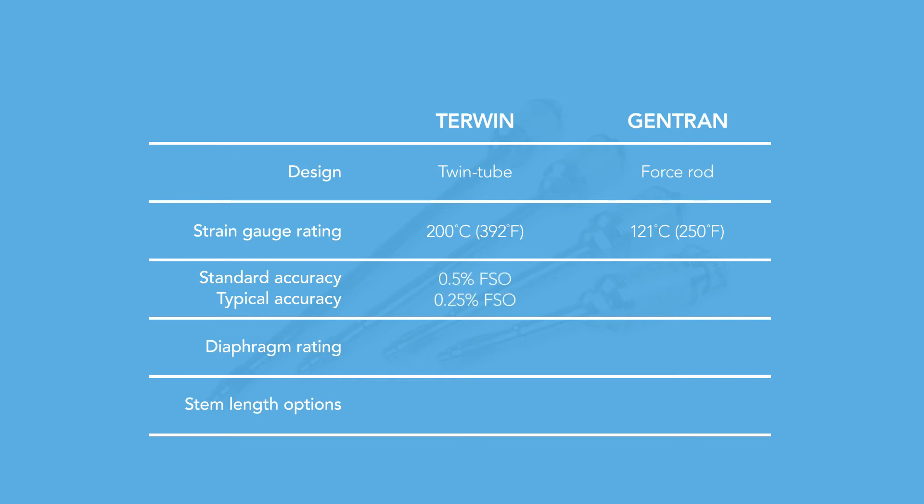Turwin's standard accuracy is within 0.5 percent of the full range, and typically within a quarter point full range. The diaphragm is rated at 450 degrees Celsius, and they make different rigid stem lengths.